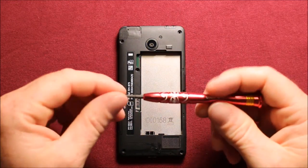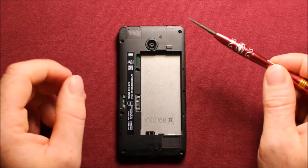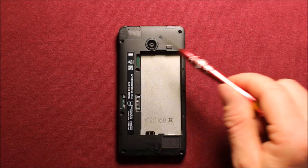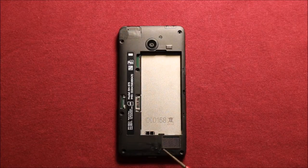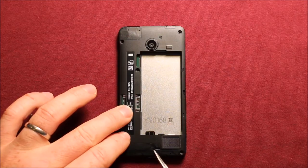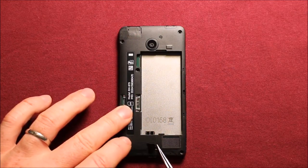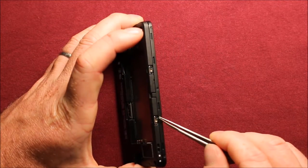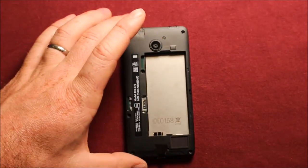Next, you will want to have a T5 Torx screwdriver — that's the size of it. I already removed the screws, but I wanted to show you where they are. You've got to remove the screws — there's seven. And then under this little adhesive part right here, you need something like a tweezers, and you peel this back and there's another screw right there. And then on the side here, there's also two screws, and they're a different size, so you want to make sure to keep them separate. There's nine screws total.